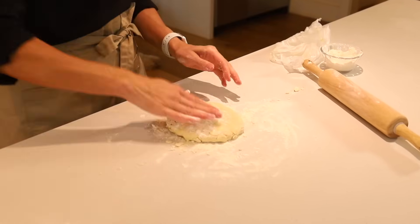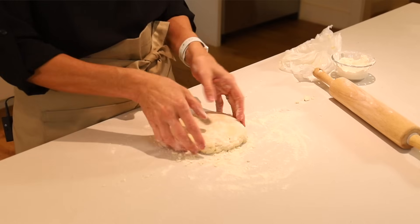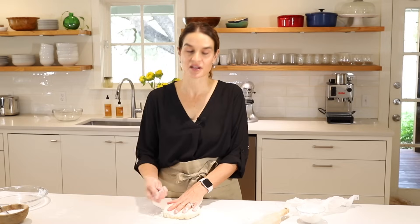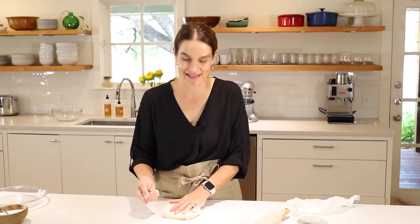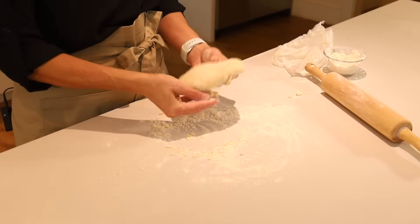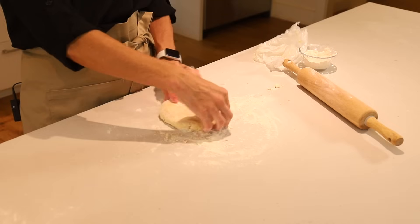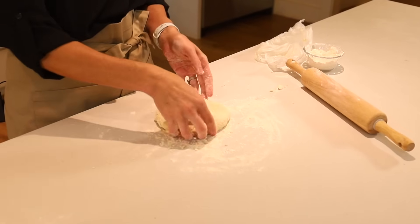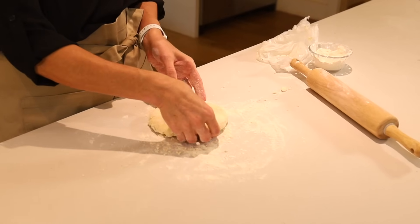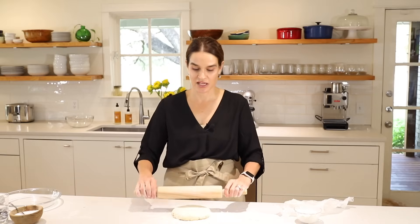Now we'll press our disc down on the counter. It's a little sticky on top so I'm going to put a little flour on there. You really don't want your crust to stick to the counter — if that happens, ball it back up and start over, because it is very hard to get a stuck crust off in one piece. To avoid that, we do two things: first, have flour on your countertop; second, every time we roll it we're going to turn it a quarter turn, and that will keep it from sticking.